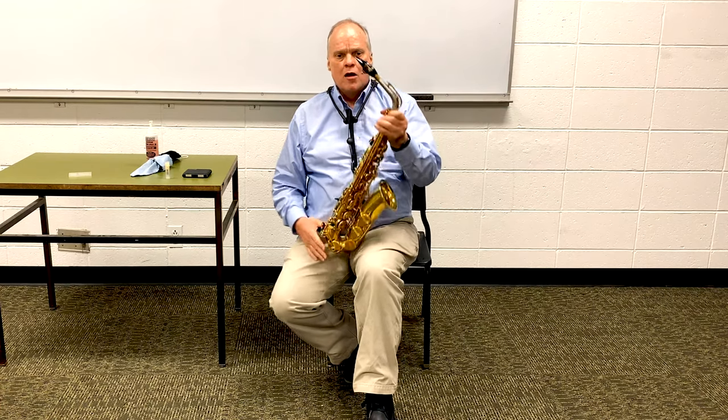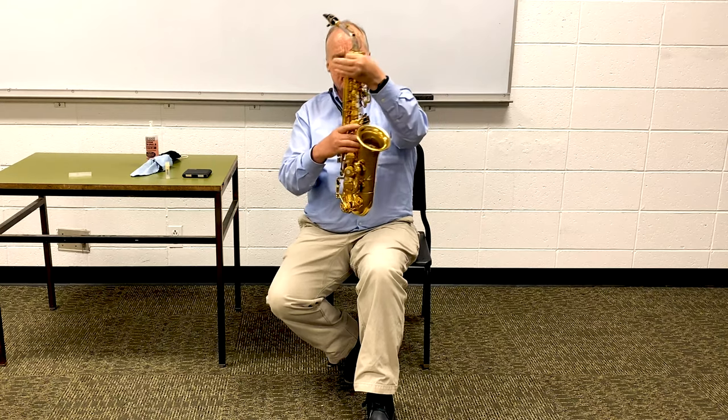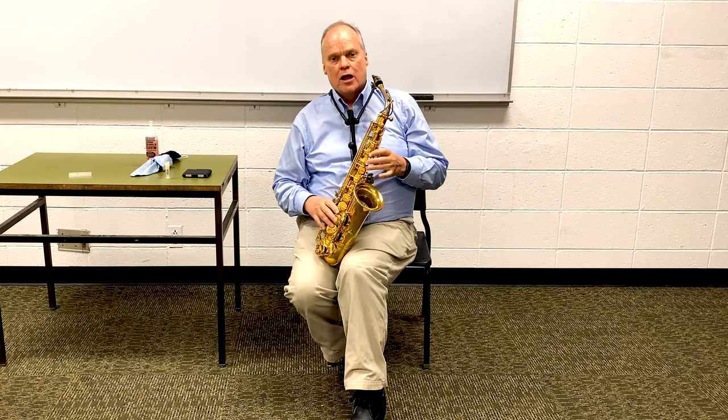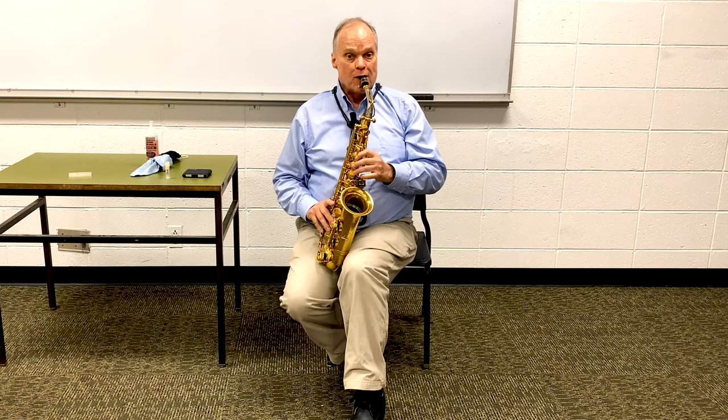Saxophones have some additional keys you need to know about. We have side keys over here, palm keys over here, and spatula keys. All the woodwinds use one, two, three fingers in the left hand and one, two, three in the right hand, but saxophones also use some of these upper keys for the higher register.